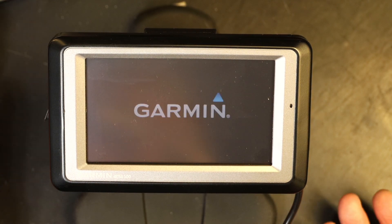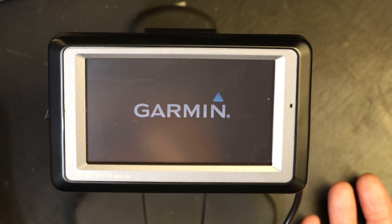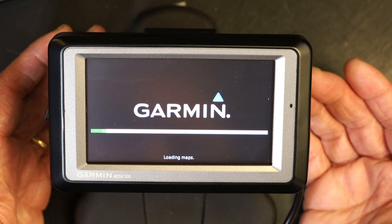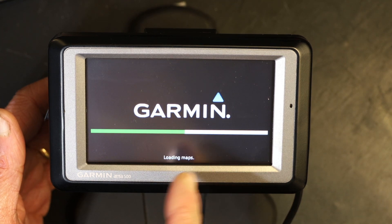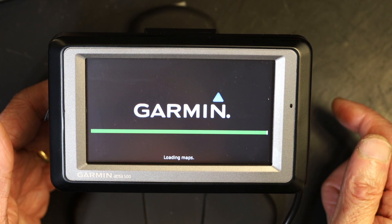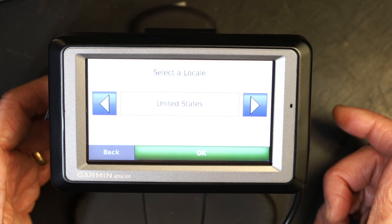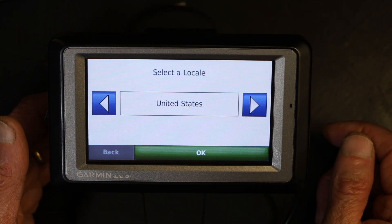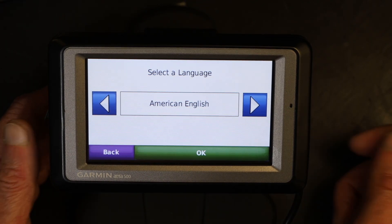Now watch when the GPS turns on — I have to set up everything all over again, such as the location and the country language. It's even loading the maps again. Normally the maps stay in memory even if you turn it off, but now it's reloading all the maps again. There you go — now I have to choose the country and the language again: American English.